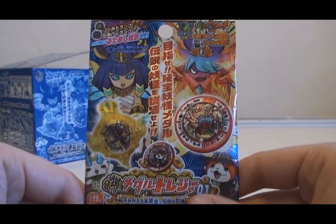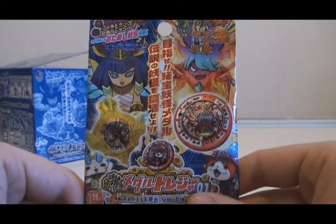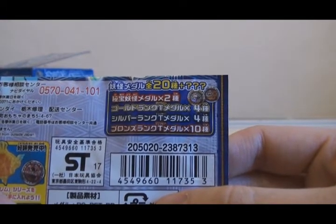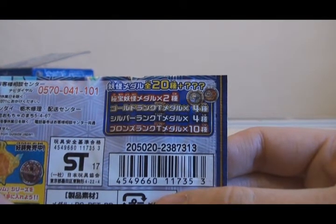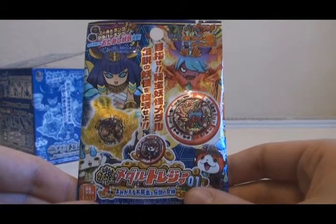These medals can be read by the Yo-Kai Watch Dream if you have it fully updated, and can also be read by the DX Yo-Kai Pod. There are 20 medals total in the set, plus a few secrets. Two of them are Hi-Ho Yo-Kai Medals, four of them are Gold Rank Treasure Medals, four are Silver Rank Treasure Medals, and the last 10 are Bronze Rank Treasure Medals.